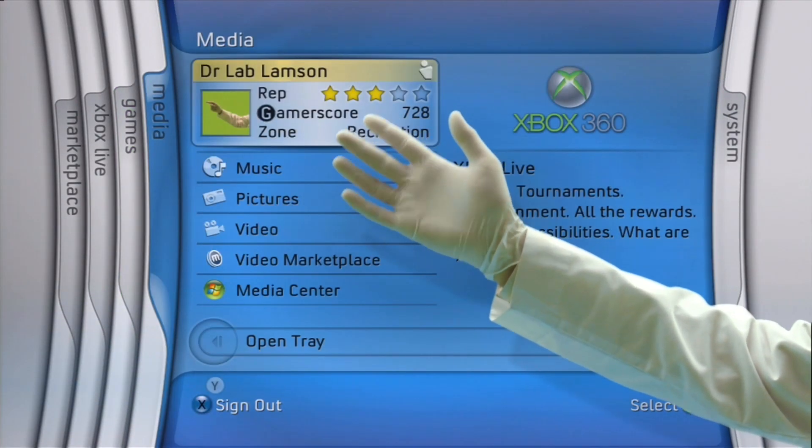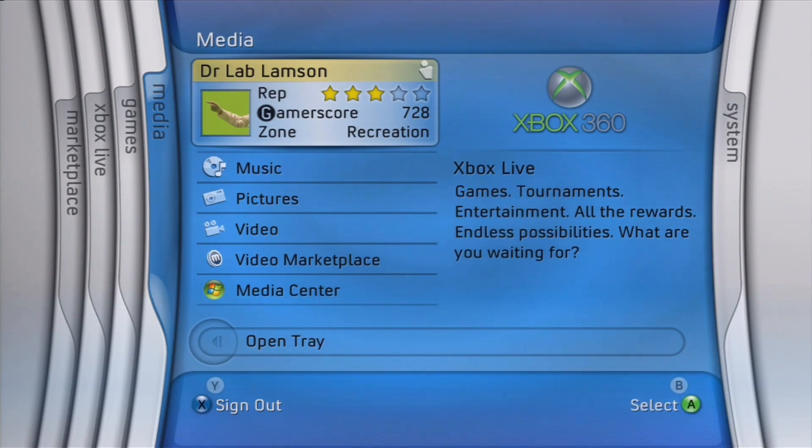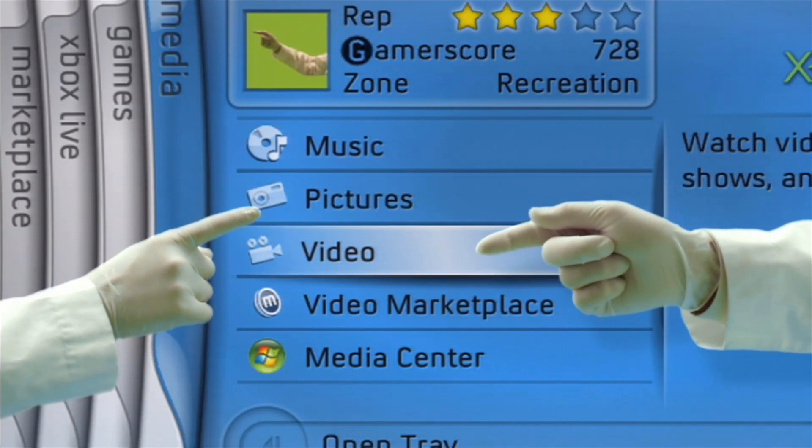Next, let's inspect the Media Blade. Here you can store your pictures, videos and music.